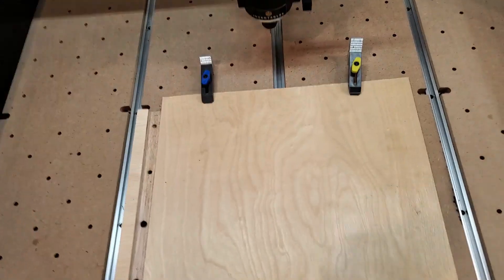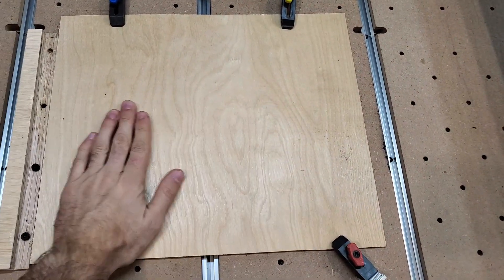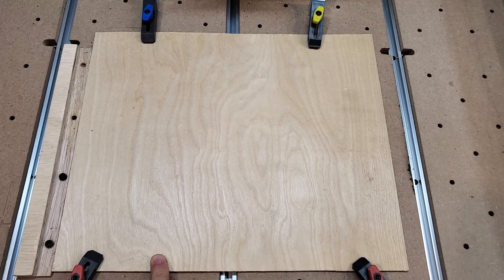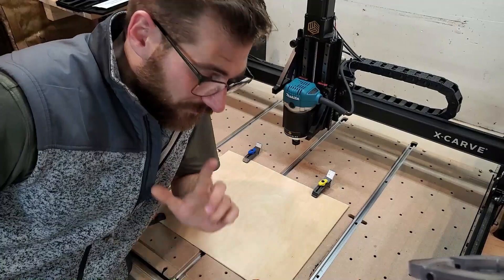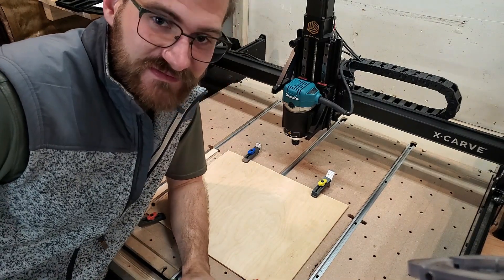I'm not sure if I like the spray paint. But probably the coolest part of this whole carve: the waste board I made has not a mark on it. That means I am getting really good at measuring my material, and I'm super excited about that. That was a 7-inch vinyl record — let's try a 12-inch.